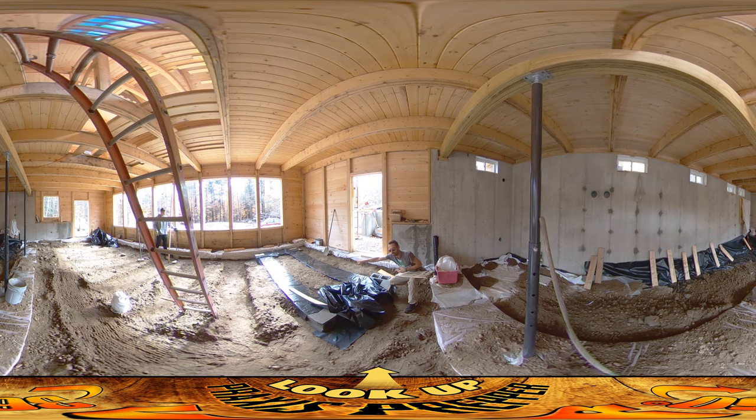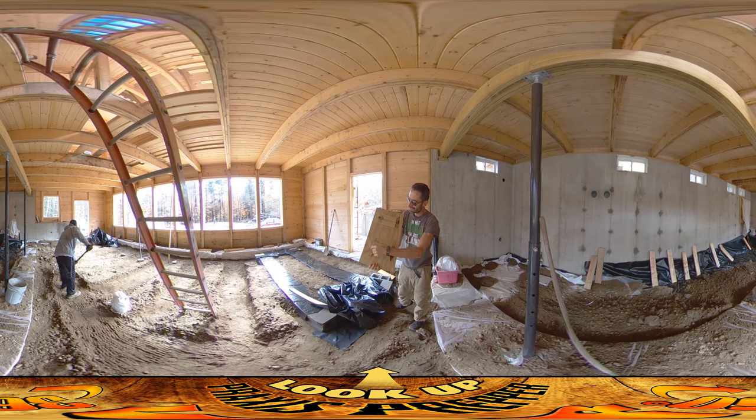One tunnel continues that way, another tunnel continues this way. I made these little boards as lids because this is going to have concrete poured right on top, and if we put concrete directly on top like that it would just fill in the whole void. So it's a lid, but it's also a spacer.